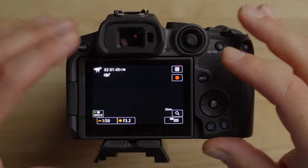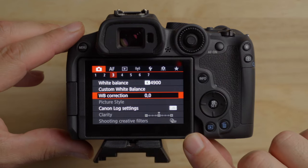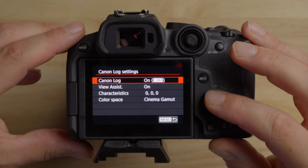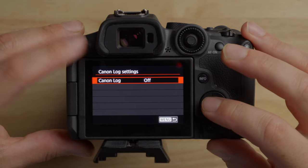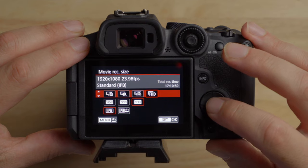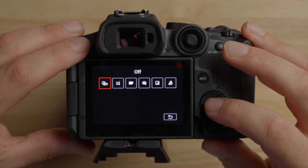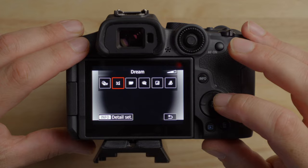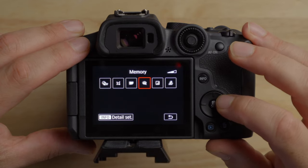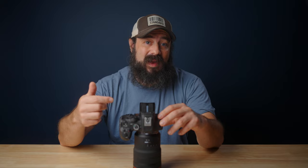The fourth cool feature is that you can shoot with creative filters, and this is fun to play with. In the menu, go under the third tab and you'll see shooting creative filters at the bottom — but it's grayed out. To enable it, you have to turn log off and also be in 1080. Set the camera to FHD 1080 and then you can access the creative filters. There's a bunch of different filters, and for each one you can also change the strength. The options include: dream, old movies, memory, dramatic black and white, and miniature effect movies.